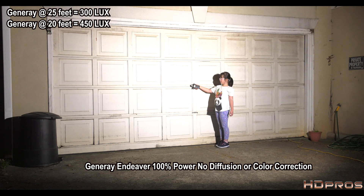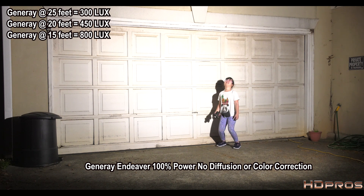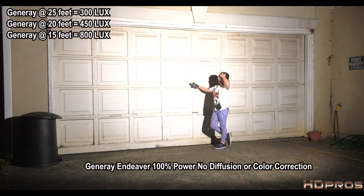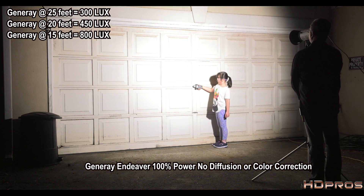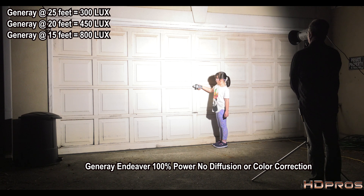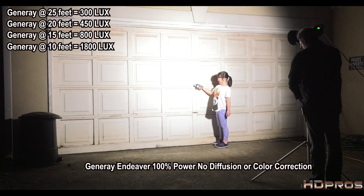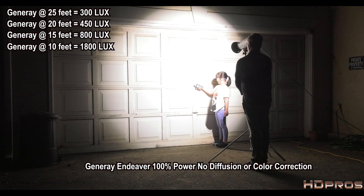At 15 feet, the Generay reads 800 lux. Coming in to 10 feet: 1,800 lux. And I would not do this in real life, but at 5 feet: 5,500 lux.